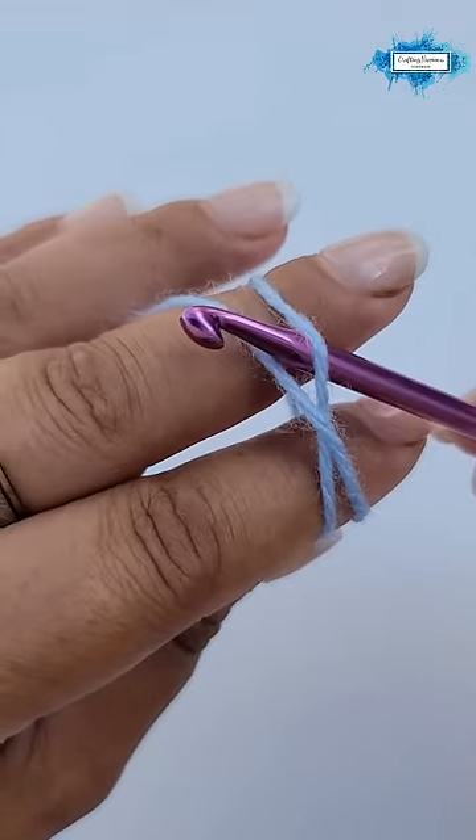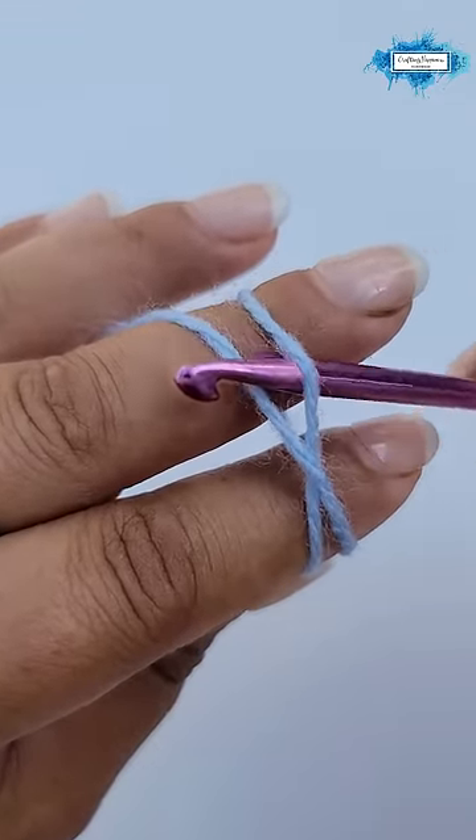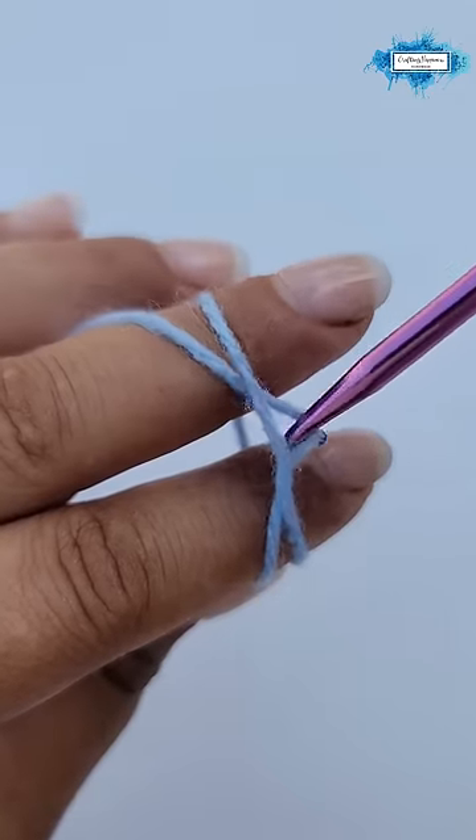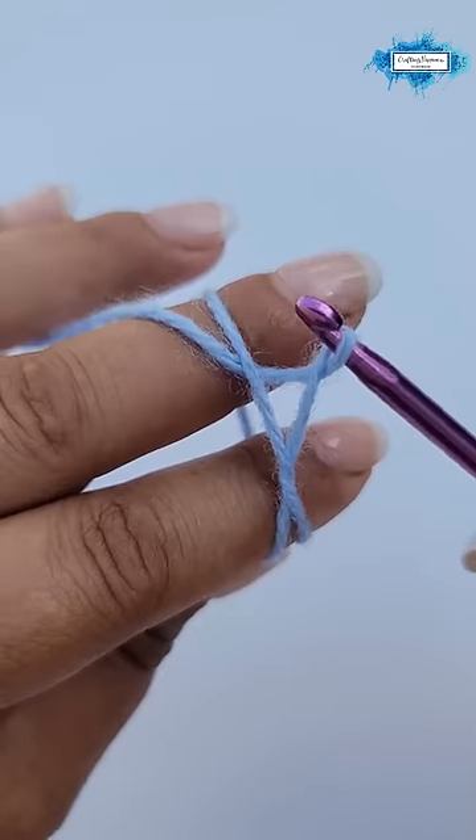Now, insert your hook under the first yarn and over the second, and then pull up a loop like so.